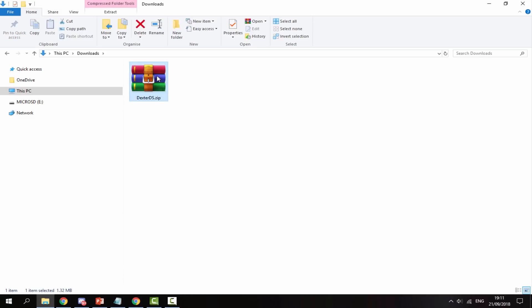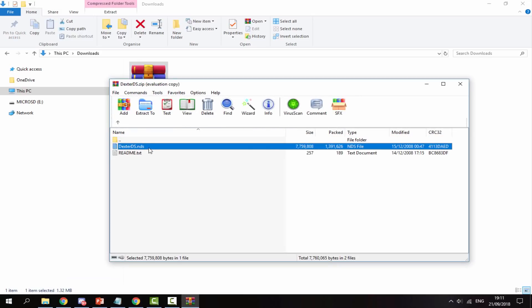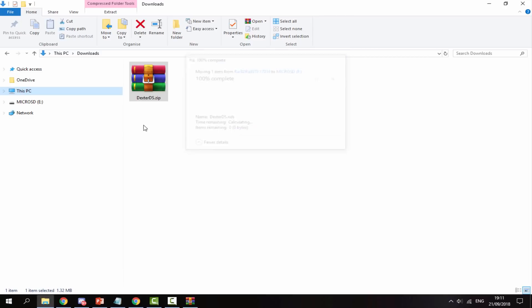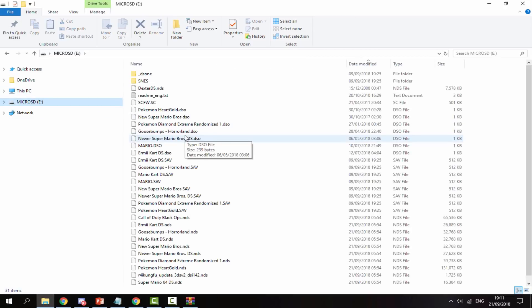This one looks like it's in a zip file, so I'm just going to take the ROM — it should be .nds at the end. Pretty much all of these will be .nds apart from the computer software. Then you simply drag and drop this onto your R4's SD card.